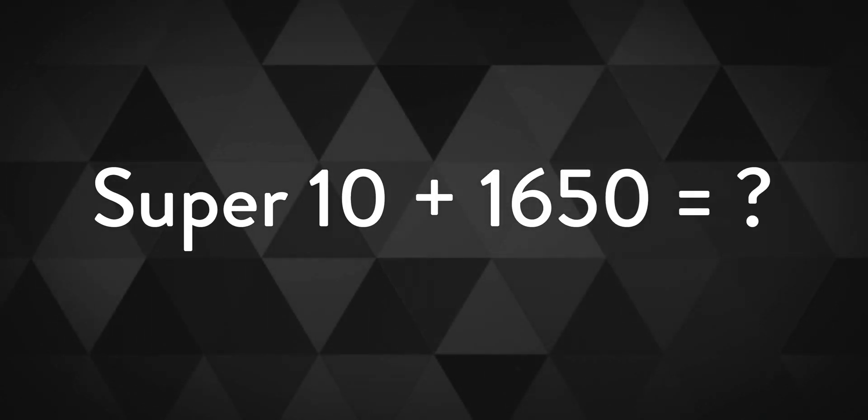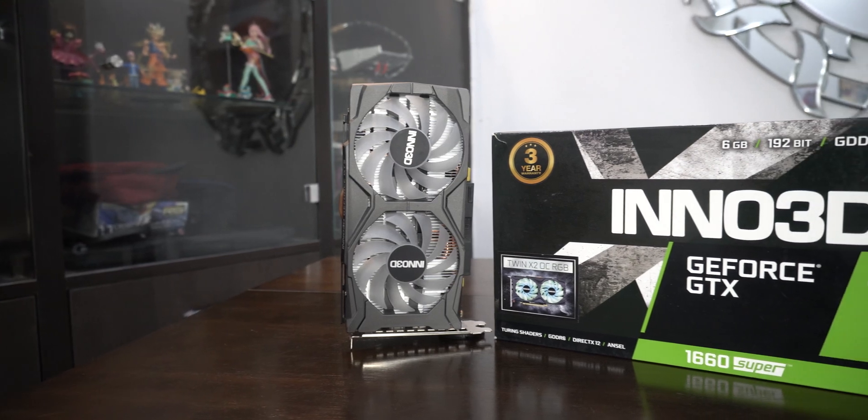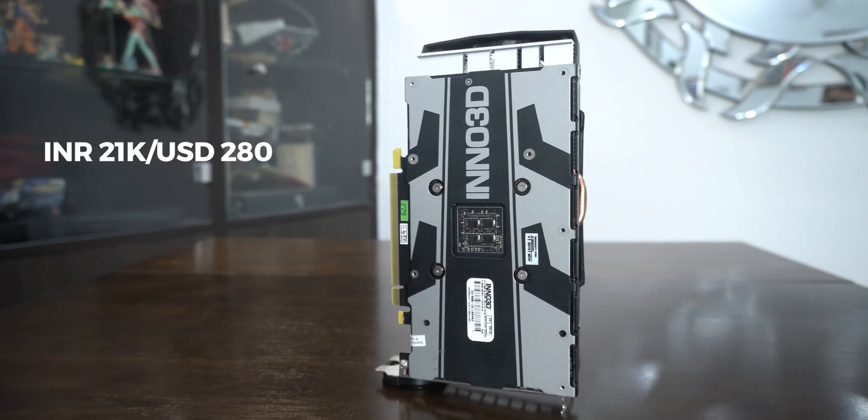So what do you get when you add Super 10 to a 1650? The 1660 Super has been around for a long time now, and I think I'm late to the party, but there are still some of you watching this video. This variant from Inno 3D costs about 21,000 Indian rupees or about 280 US dollars right now. Let's see how it performs in both games and some software too.